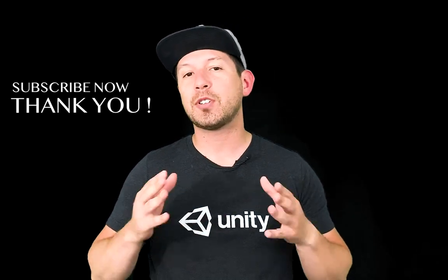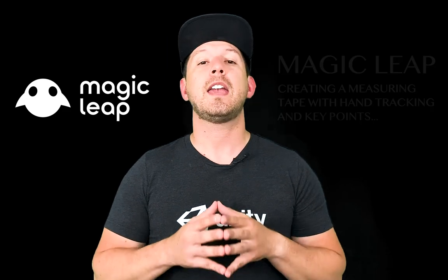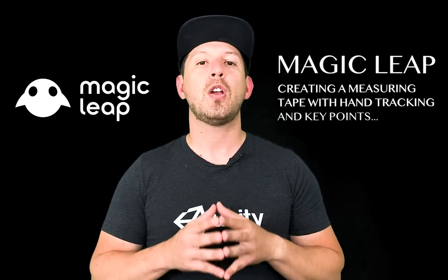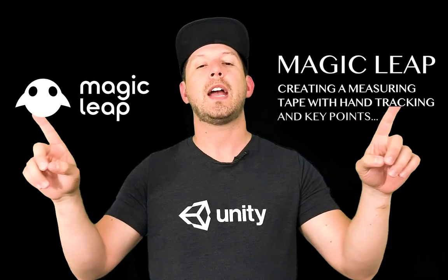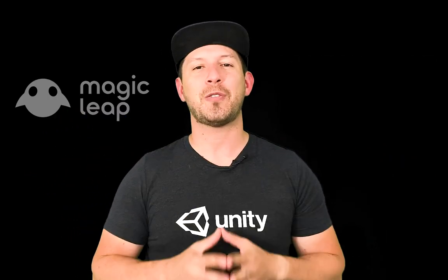Today I'm pretty excited because I'm going to do another video in Magic Leap. I've been doing a few prototypes and a prototype that I really like is one where I'm using my fingers to do a measuring tape. I'm basically going to be placing a sphere on each finger — these two fingers — and we're going to be able to adjust the size of the measuring tape. So let's jump into Unity and start working on it.